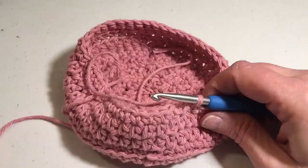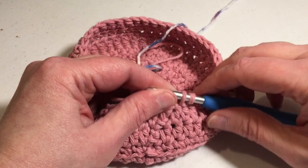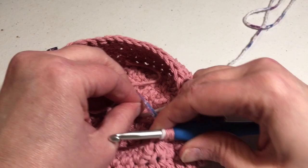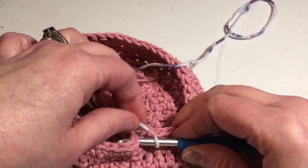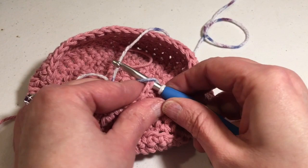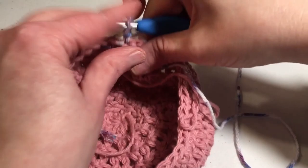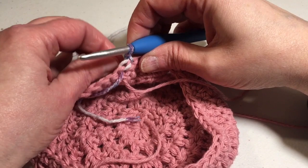We're coming up on the end of round nine. In this last single crochet, we're going to change colors. Pull up your loop but don't complete the single crochet with the pink — complete it with the multicolor. This might be a little awkward if you're not used to changing colors. When you slip stitch, make sure you have your working yarn, not the tail. Chain one and turn the work. Do not fasten off your main color — in this case the pink — because we're going to pick that back up once we're done using our multicolor for the bobble stitches.